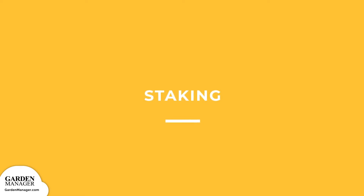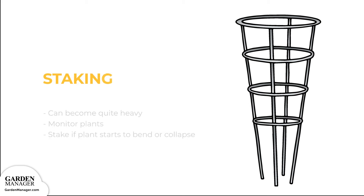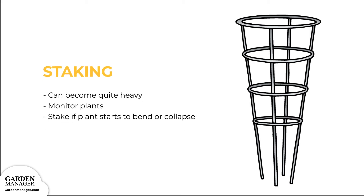Staking: Brussels sprouts' plants grow to about 30 inches tall and can become quite heavy when their sprouts start to form. Because of this, it's important to monitor the plants. If they start to bend or collapse, stake them using wooden, bamboo, or metal stakes and tie them up gently using soft cloth to avoid causing any damage.